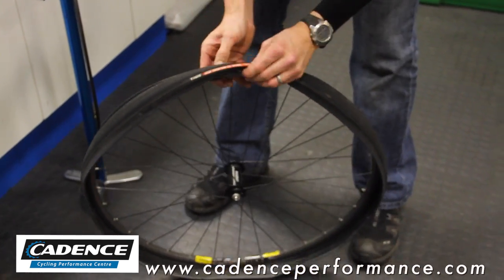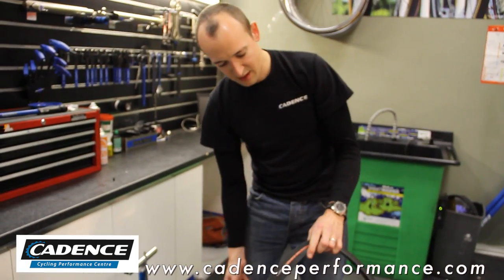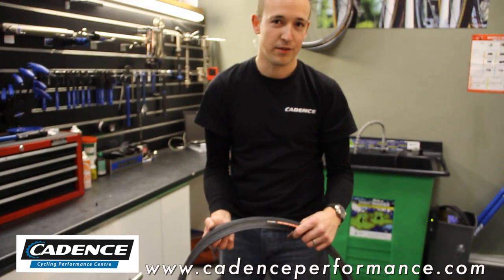Just pop the inner tube out, then take the tire off in its entirety. Go through checking the tire for anything that's sticking through. That's how to take your tire off nice and easy.